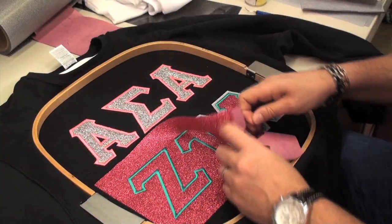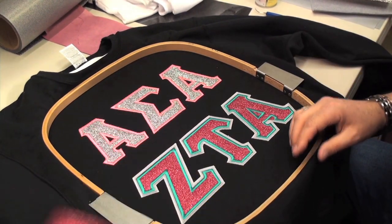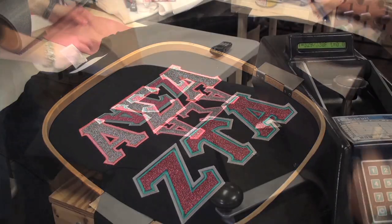Place a panel of Glitter Flake over the twill, sew your satin stitch, and then rip away the excess. Heat press for a final application.